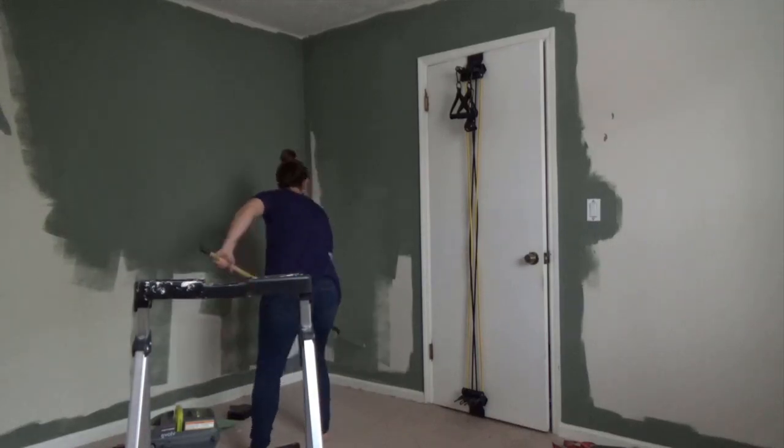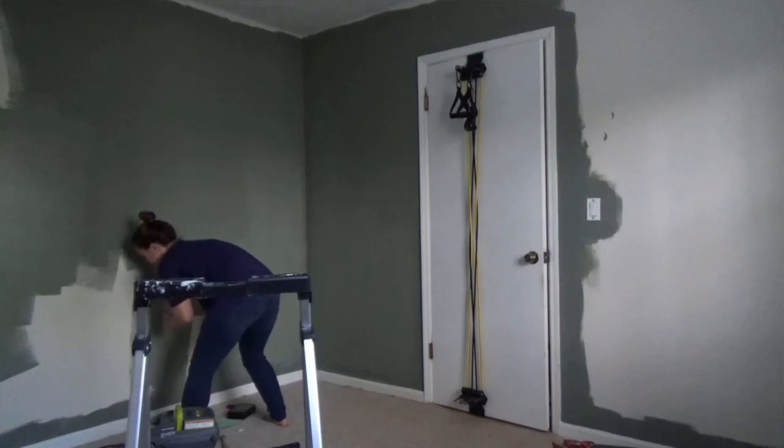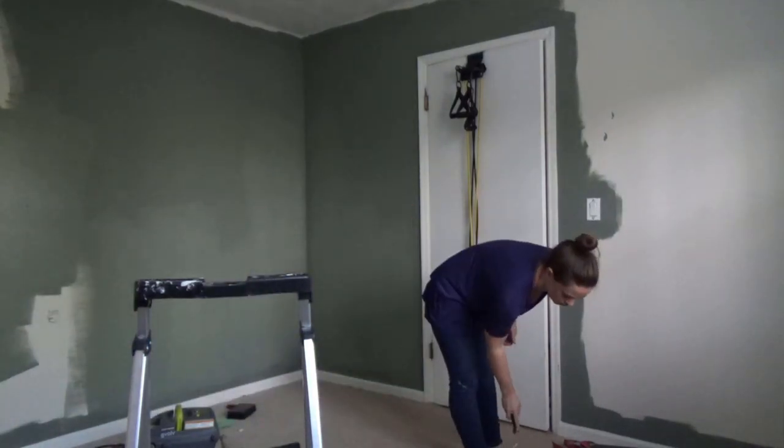Hey guys, it's time for another update on the Dueling DIY guest room gauntlet. I am currently battling Charlotte from Charlotte's House, so if you haven't seen her post, make sure you go check that out after this video. We've got a lot of stuff that has changed in this room so far. Currently I'm sitting in this room with the TV on the floor, paint on the walls between coats — it's kind of an exciting amount of changes even though nothing is quite together yet.